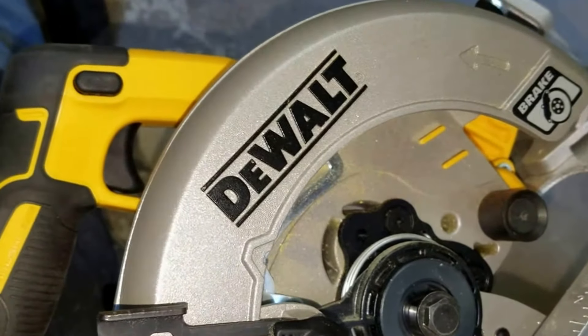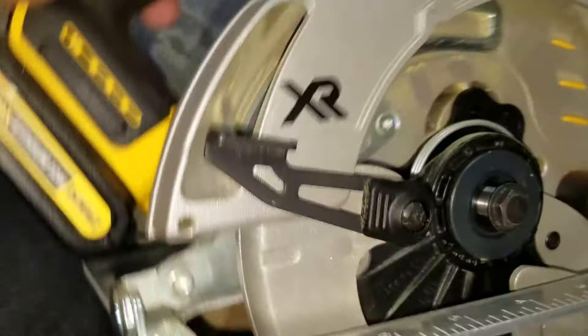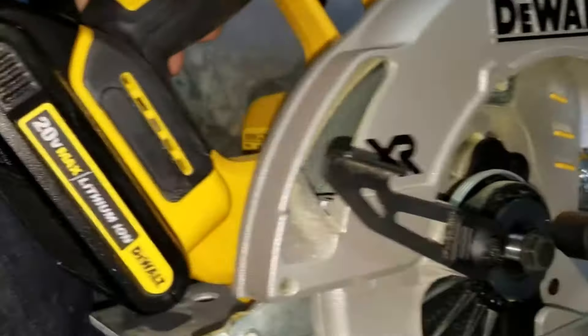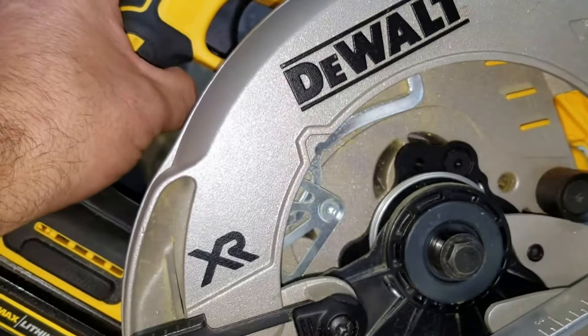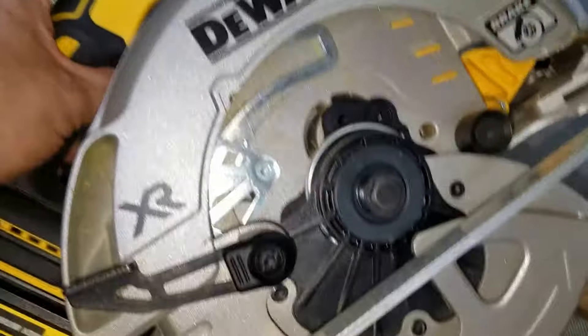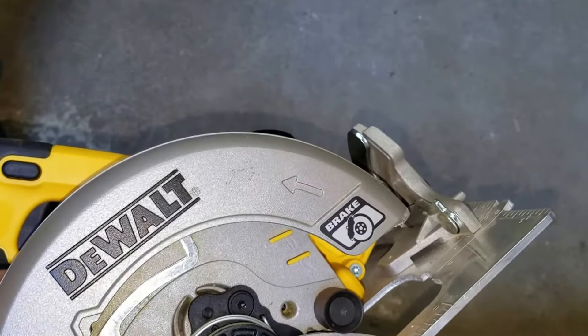Hey everybody, this is NCP. I got a tools question for you. I bought this DeWalt XR — it's a 21, not 20-volt max — because I'm trying to get all my tools synchronized. And I'm building another bench down here.